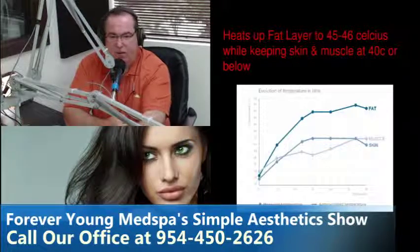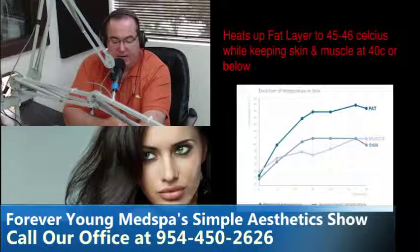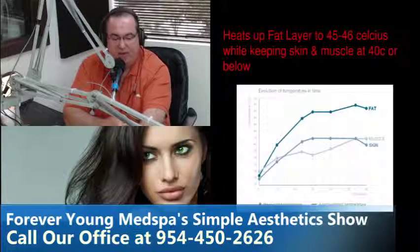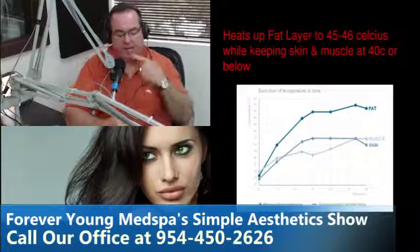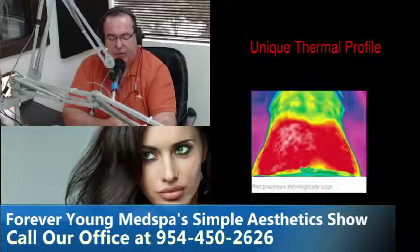The fat is heated to forty-six degrees Celsius — one hundred and fourteen point eight degrees Fahrenheit. It's that heating of the fat to that temperature that causes what's called fat apoptosis, which is the destruction of the fat cell itself. Some fat cells do die, and we're seeing on average in studies about a third of the fat cells being permanently destroyed — similar to Zeltiq and CoolSculpting. Approximately thirty to thirty-five percent of the fat is destroyed in four sessions.